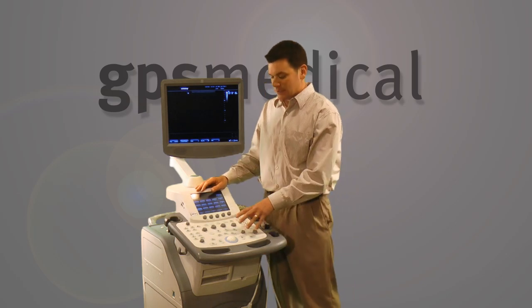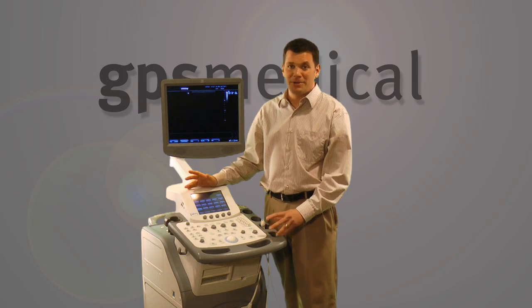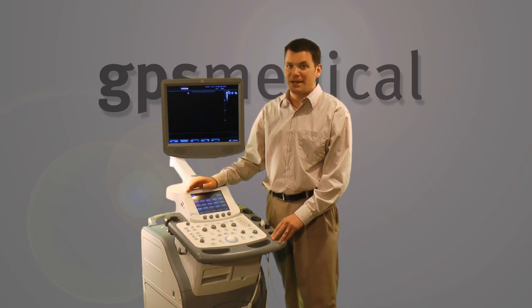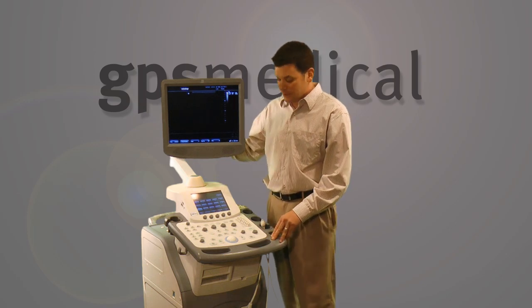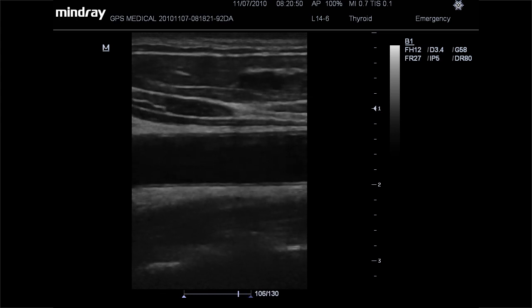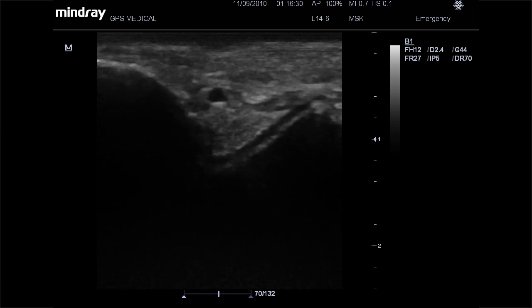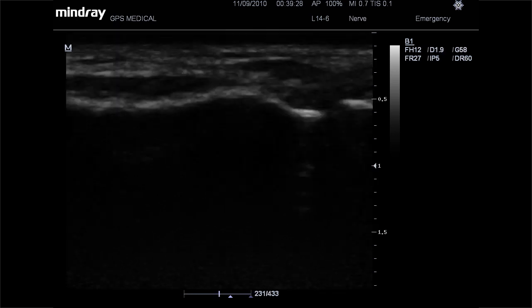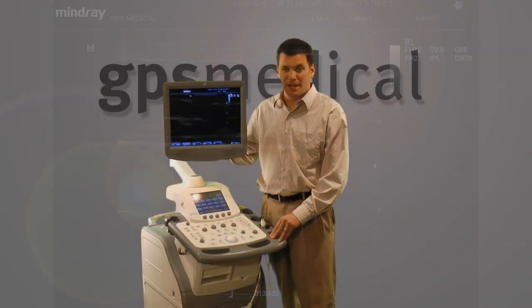Another nice thing is when the keyboard is in and you want to add a comment, this touch screen doubles as a keyboard — it pops right up and you can type right there without sliding it out. You can take your simple annotations easily. The system also features Mindray's latest technologies including Eyebeam and EyeClear, which are the speckle reduction and compound resolution imaging technologies — the big hits these days. They've also added 4D to this system, though that 4D is only for obstetrics; there's no cardiac 4D.